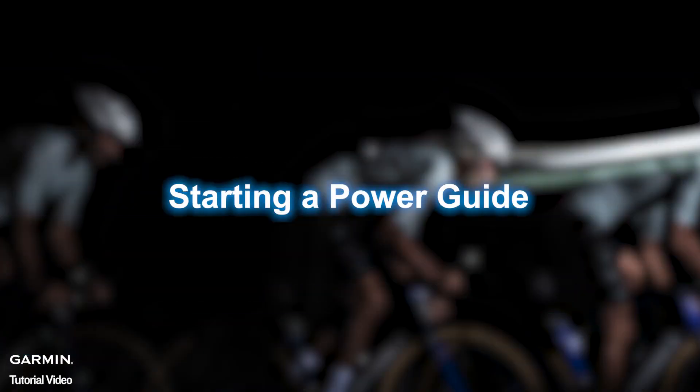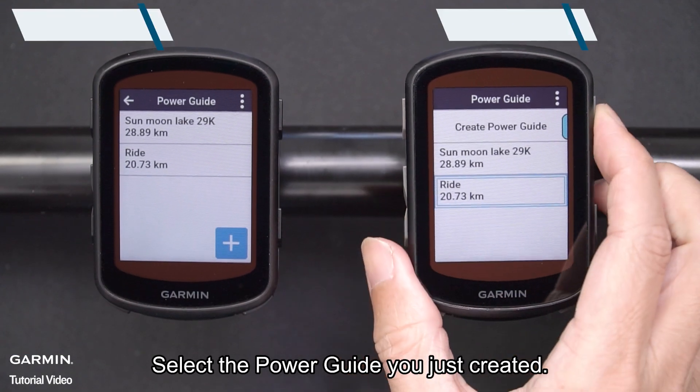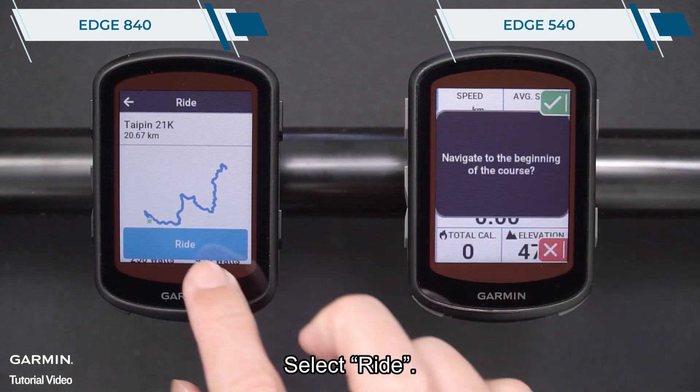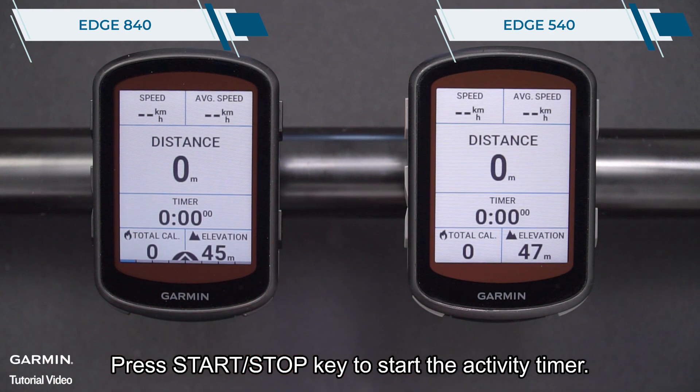Starting a power guide. Select the power guide you just created, then select ride. Press the start/stop key to start the activity timer.